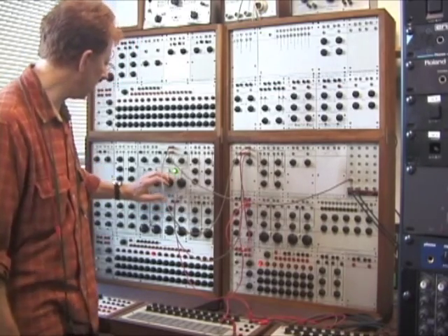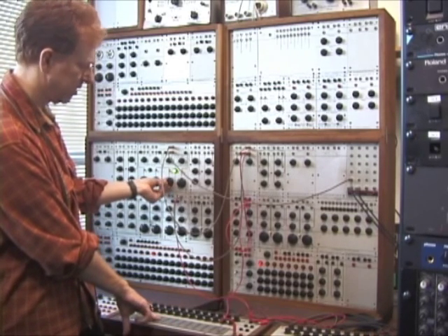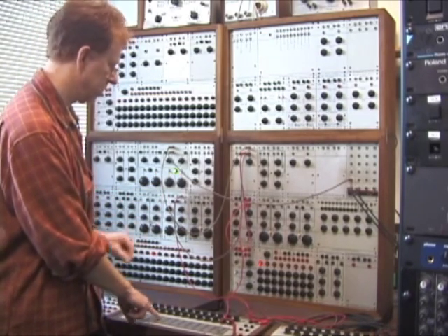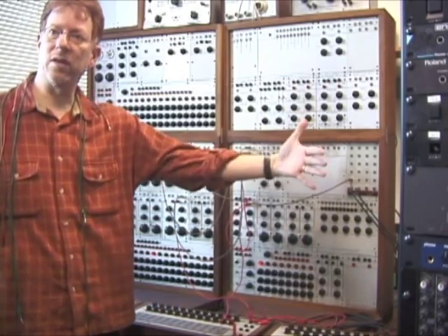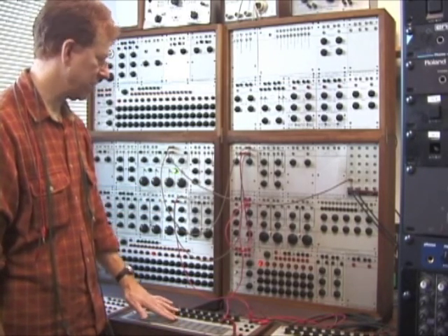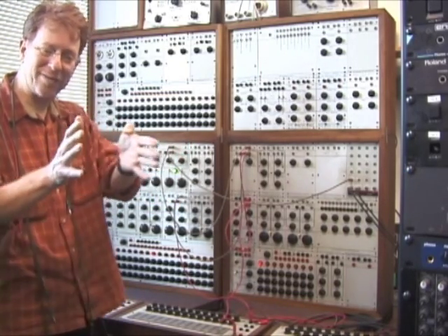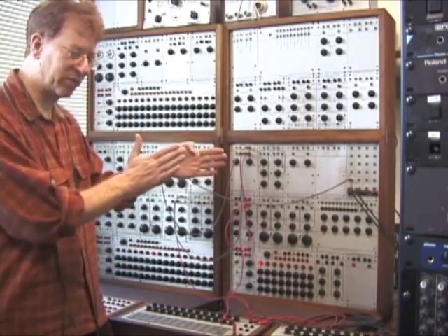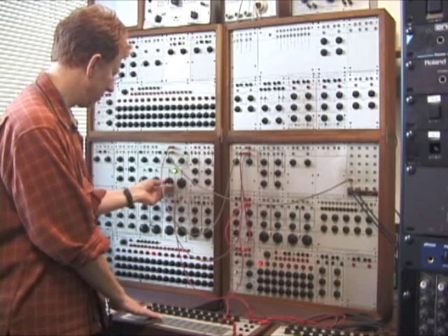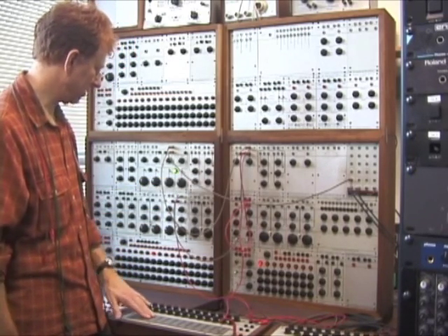So this is controlling bandwidth, and this is controlling center frequency. The wider the bandwidth, the more frequencies are being let through. And we can make that narrow. Now the center frequency controls just where in the spectrum that window passing through the filter is going to be. It's a little finicky, this thing.